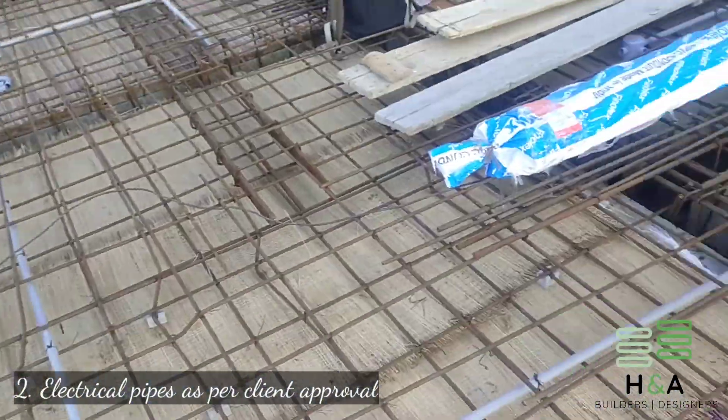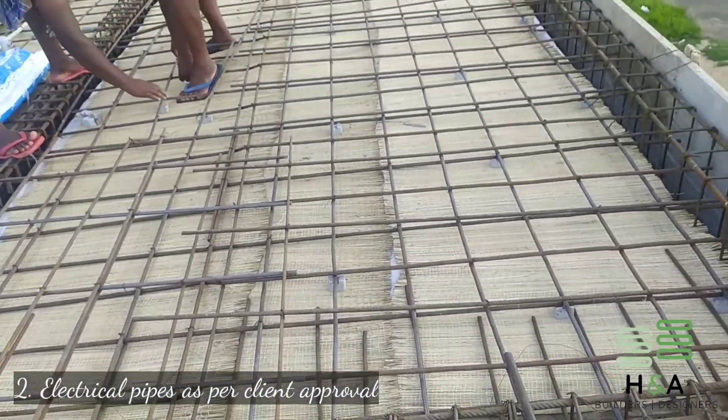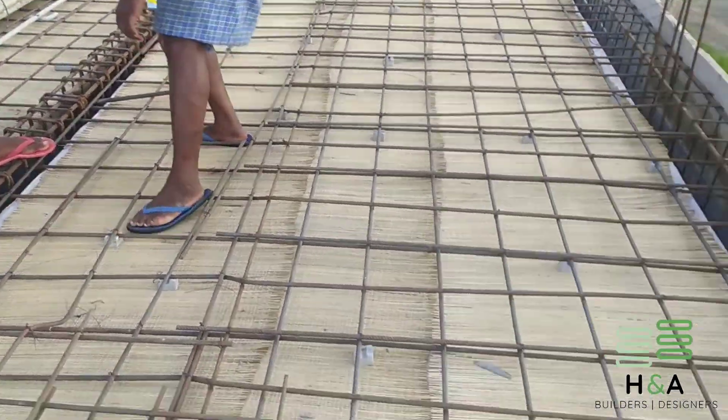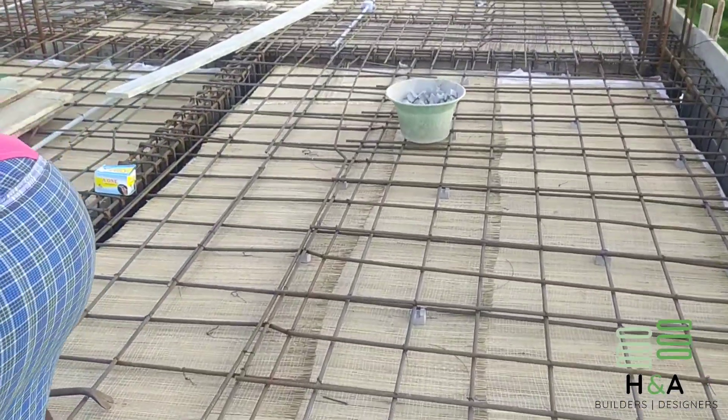Point number two: electrical pipes to be laid as per the client-approved electrical layout drawing, which I had obtained before pouring the concrete.